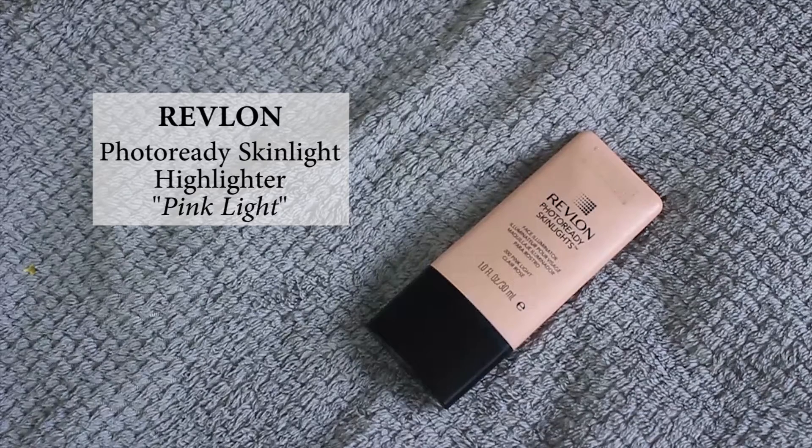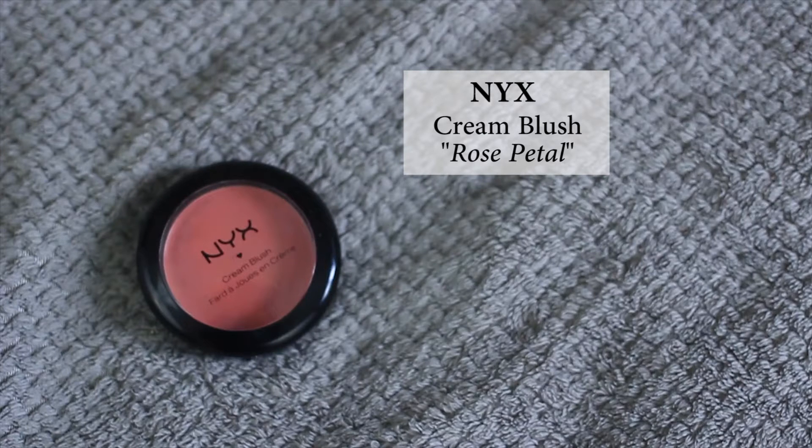I'm going to use another Photo Ready Skin Light highlighter from Revlon, but this time in the shade Pink Light, and apply a little bit on my cheekbones and temples to highlight the face a little more. Tonight I wanted to use a cream blush — this one is from NYX, the color is Rose Petal. I'm applying it with my finger on the apple of my cheeks and blending with my makeup sponge.